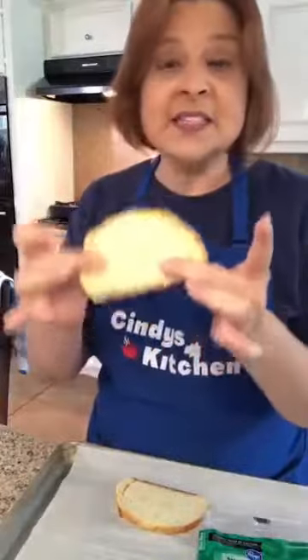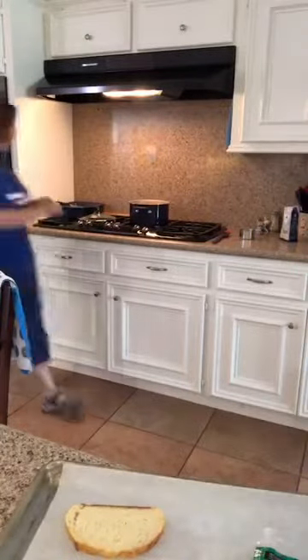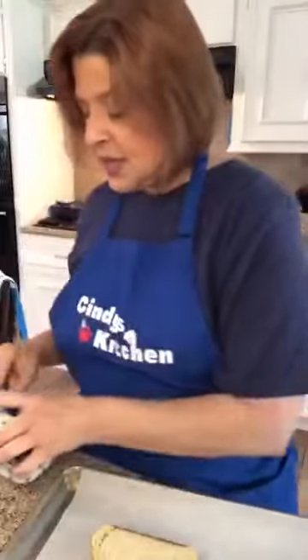This is a cheesy bread from the deli section, already sliced thin. I thought I'd turn my broiler on to broil low. I could make garlic butter and spread it on there, but then I decided I have this roasted garlic sitting in olive oil. When you do roasted garlic you cover it in olive oil, and what you get is this lovely garlic-flavored oil.